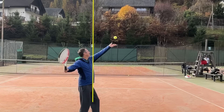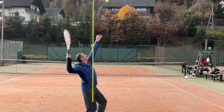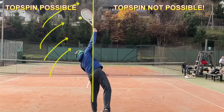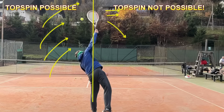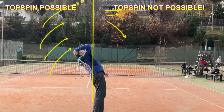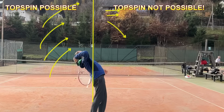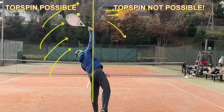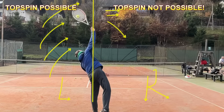To summarize and simplify: if you want to hit a topspin serve, that is only possible when the racket is going up. While the racket is going up, you can spin the ball. The racket is only going up on this side of the line - before the racket head reaches the peak, the highest point. Once the racket reaches the highest point, it cannot go up anymore; you can only slice or hit flat. That is the key condition. You don't have to think about grip, drop, loop, or pronation - none of that matters if you don't hit the ball on the left side.